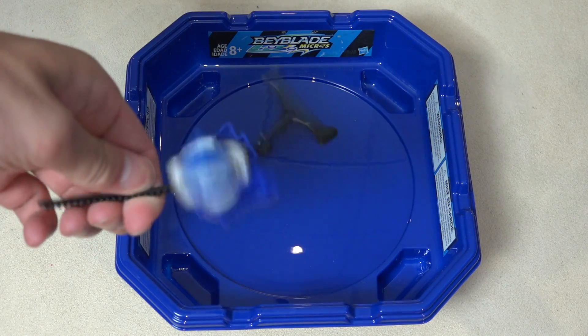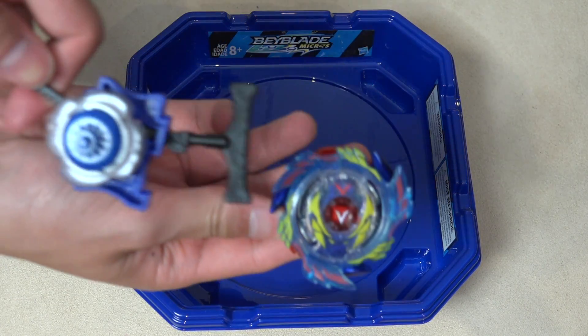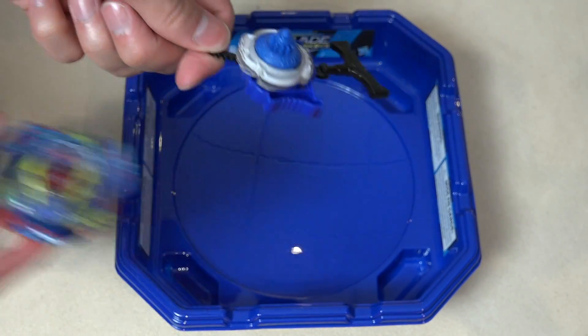It's time for Beyblade Micros battle! So a size comparison with a regular Beyblade Burst Beyblade — look at this. The launcher is as big as the Beyblade, or even smaller than the Beyblade.